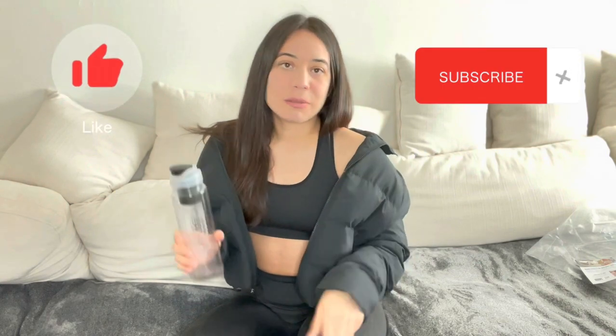Thank you for watching, and stay tuned for my next video. Follow me on Instagram at Glowiful — G-L-O-W-T-I-F-U-L. Like and subscribe, please. Thank you. Bye.